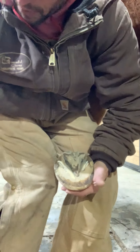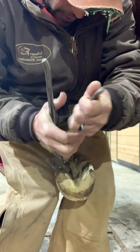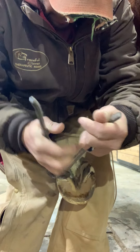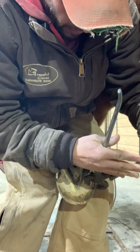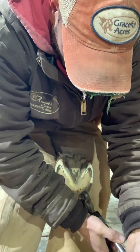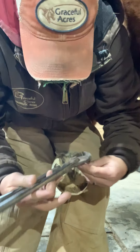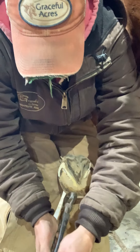I just realized I haven't done a trimming video in quite some time, so I'm doing Wilma here. I already did the bars — I'm just going to trim her. She's not bad, just a little long on her heels. I'm not going to do too much on the bottom because it is frozen ground out there. Her toes are a little long right here. This is her good side; her other side has a little bit of a club foot.